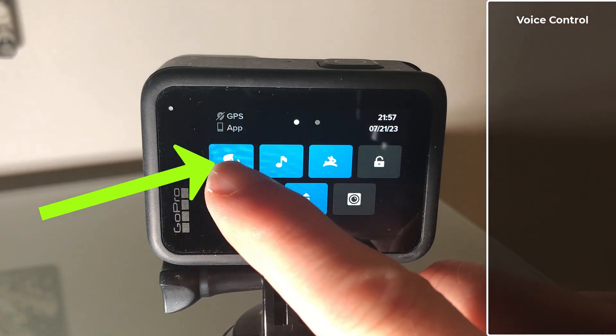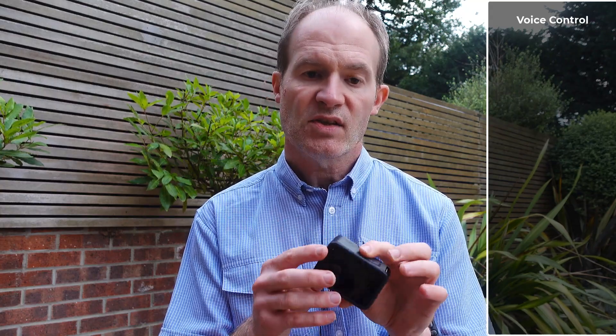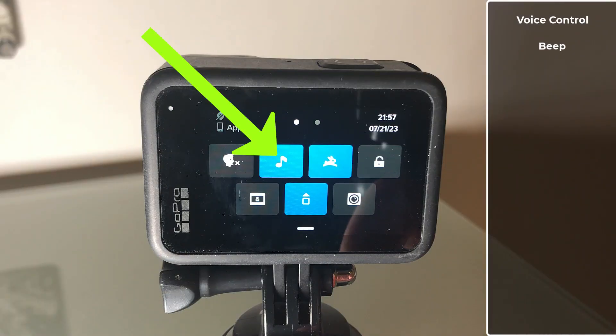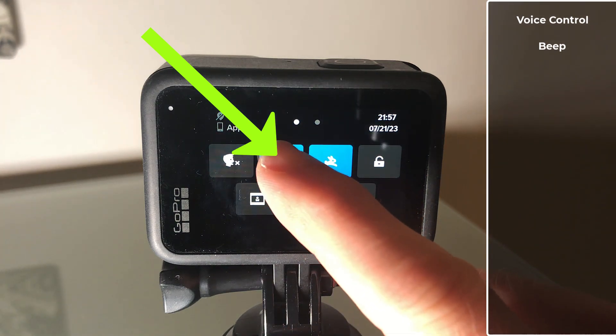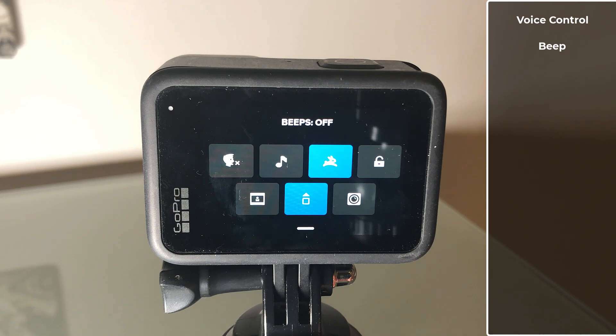I find the voice control on the GoPro pretty unreliable anyway, but it's certainly better to use maybe a GoPro remote for triggering the GoPro from a distance rather than shouting at the camera. Let's continue by working through the remainder of the settings. Next, I want to switch off the beep. It only takes a little bit of power to make that rather annoying beep, but it's still power nonetheless, so why not save that? Switch that beep off.